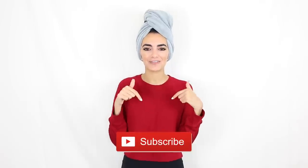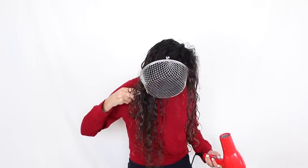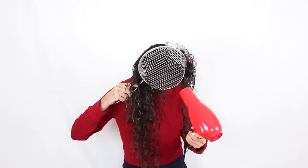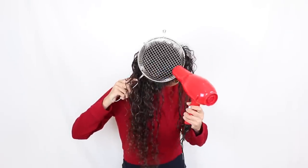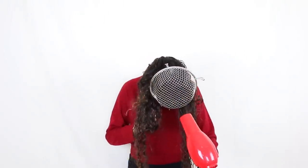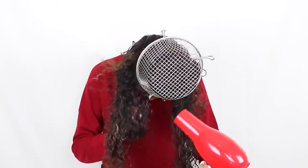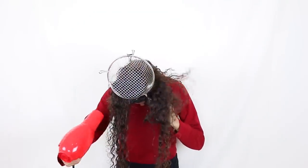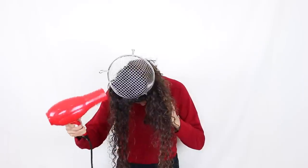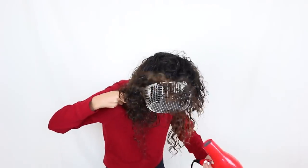If you enjoyed this video make sure to give it a big thumbs up and subscribe to my channel if you have not already. Now let's test this. If you've seen my last two videos, you'd know I have actually not been using a single styling product in my hair for the past couple of months. Today was the first day I did use a styling product — it's by Garnier, it's a curling cream, and I will have that linked down below if anyone is interested.